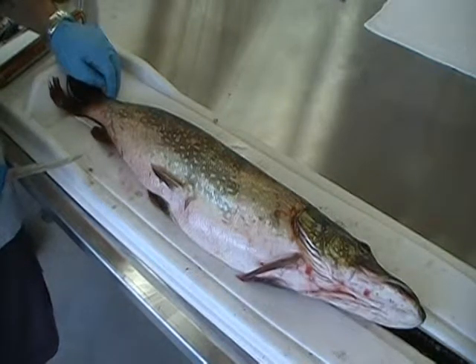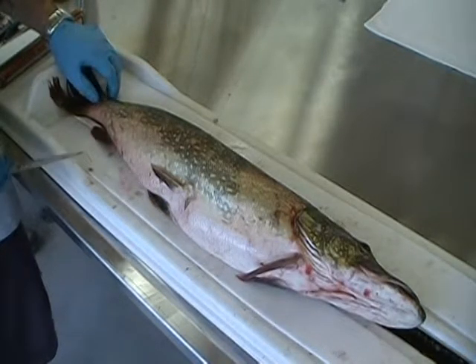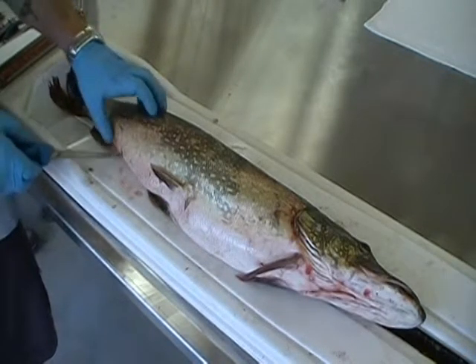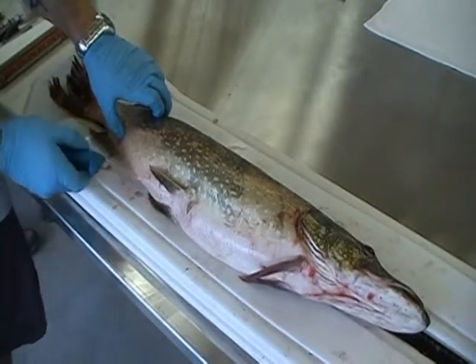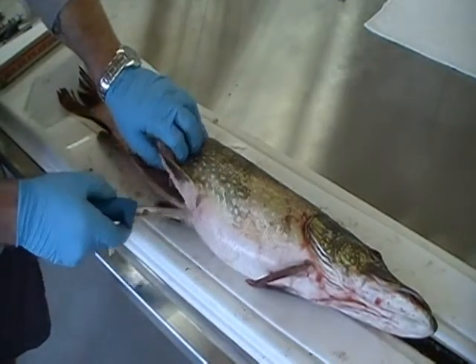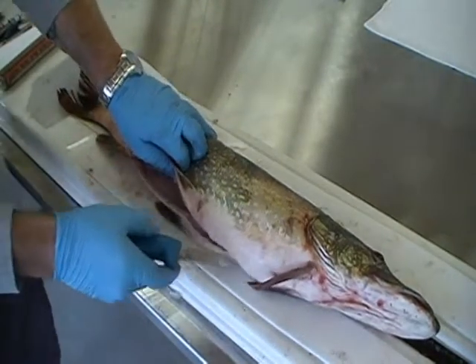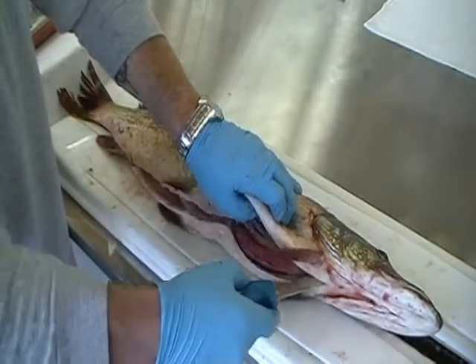At this point, we'll want to identify the gonad and the gonad condition — being the sex and maturity of this northern pike. To make the incision through the pike's tough skin, I suggest going through the vent, keeping your knife pointed upwards. Go right through the ventral girdle of the fish, proceeding towards the pectoral fins and the pectoral girdle.